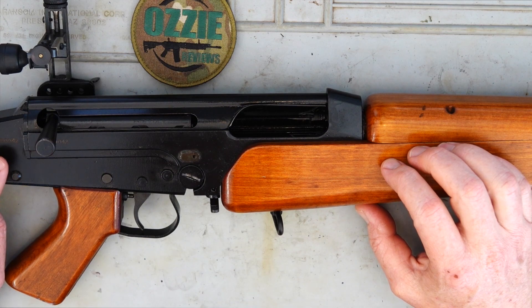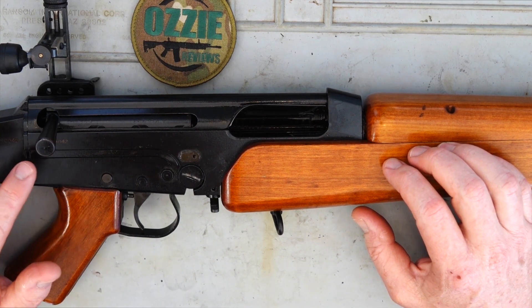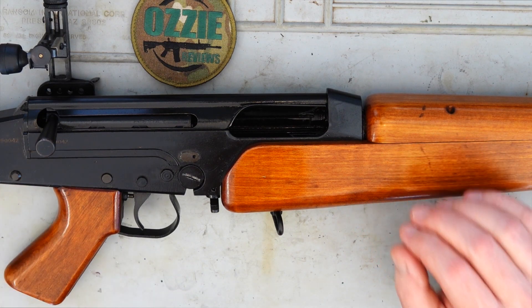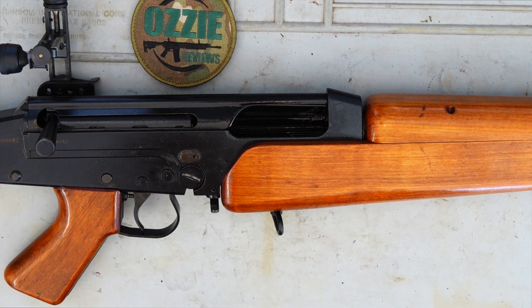On the serial number, an important note: it's 690042, so made in 1969, and it was number 42 of those 132 that were ever made. Something a little bit special there.